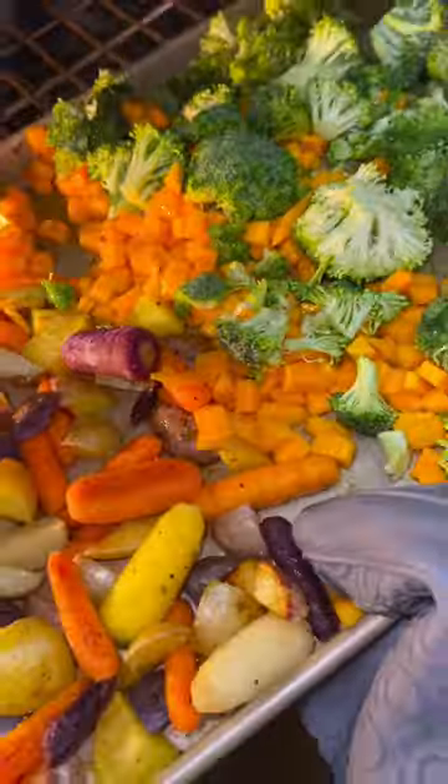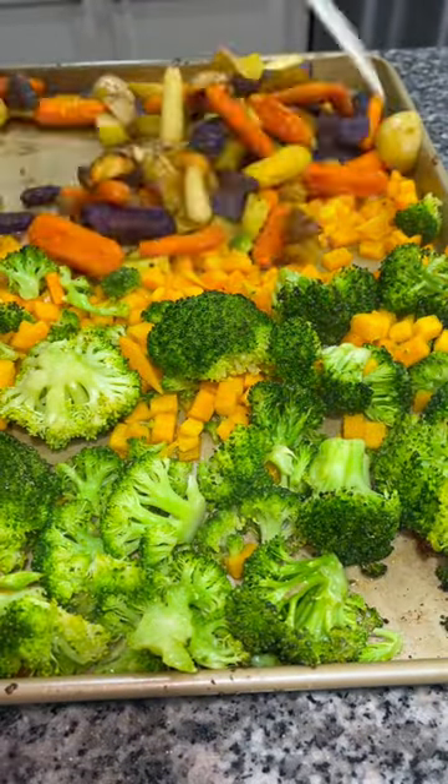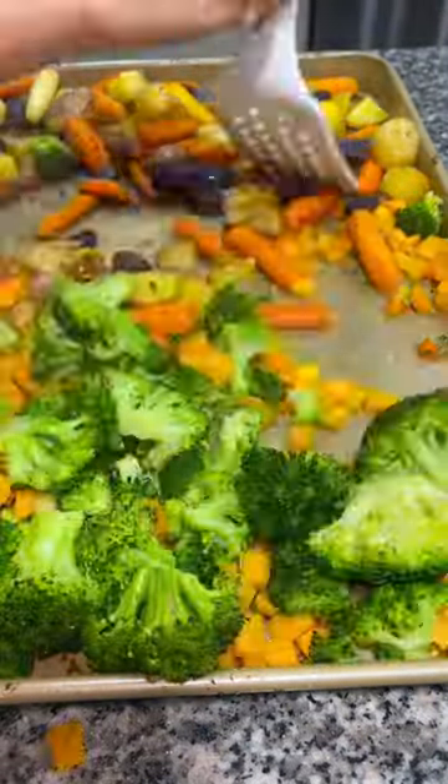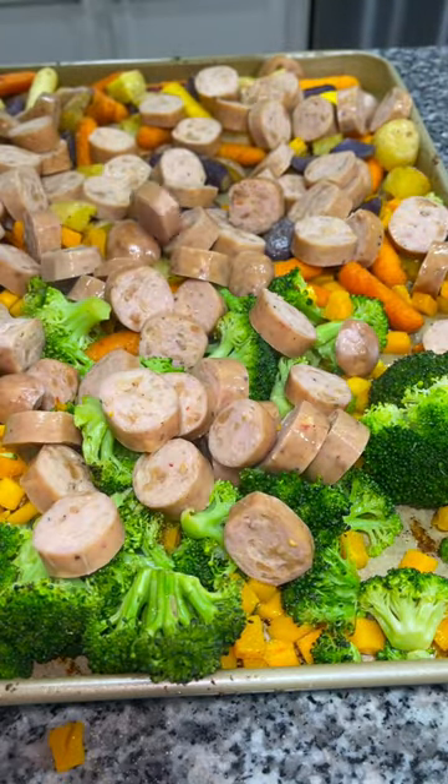Place it back into the oven for about 10 minutes, and then once again pull it out, give the veggies a mix again, and then you're going to add some sliced chicken and apple sausage over the top, or whatever chicken sausage you have on hand.